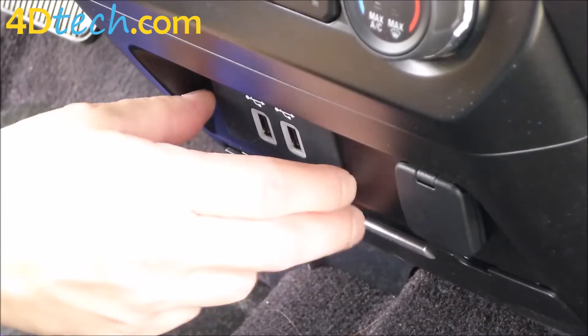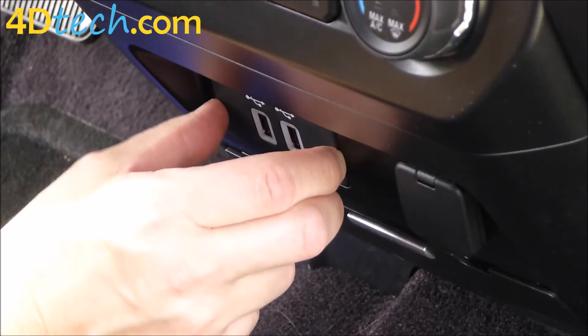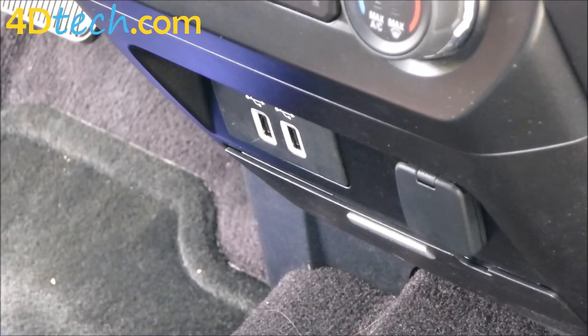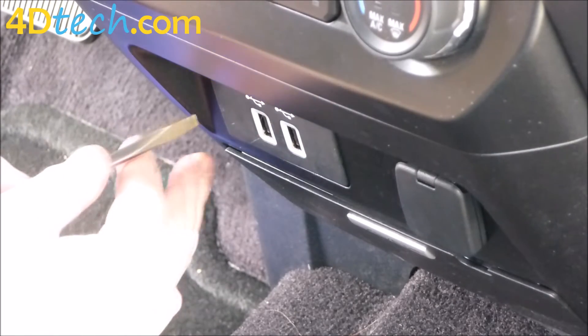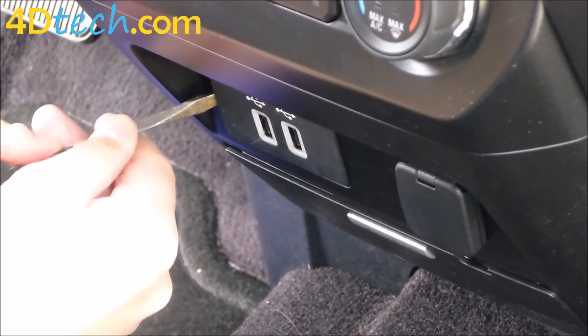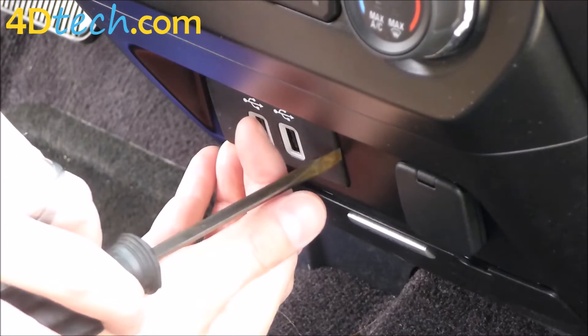In order to replace the hub, we have to unsnap the current one out of the dash. It's clipped in on each side into the dash opening and you need something rigid to release it, like a flat blade screwdriver. But you want to be very careful not to mar up your dash edges doing it. So you'll take your screwdriver and carefully insert it in one side of the hub and pry out until it releases, and put your fingers there to hold it.